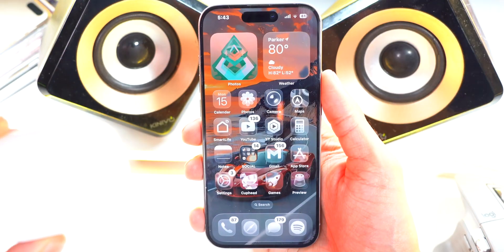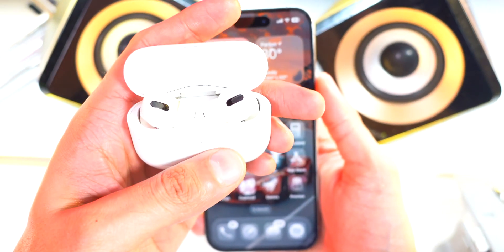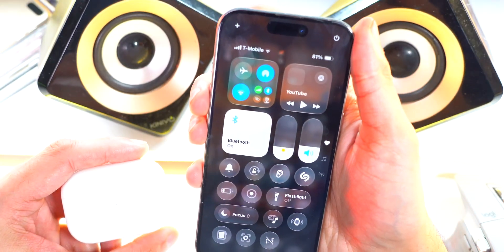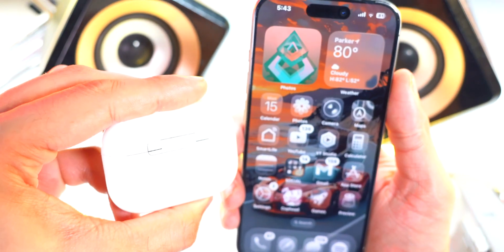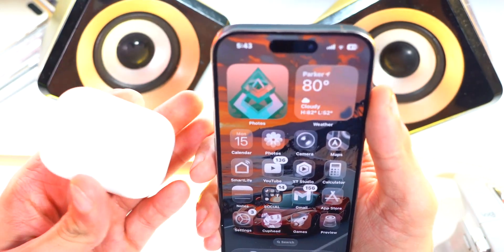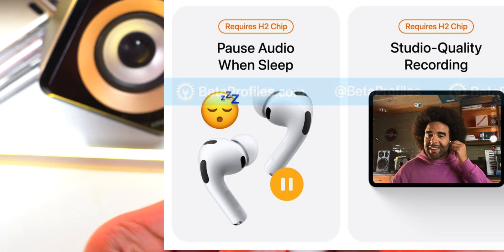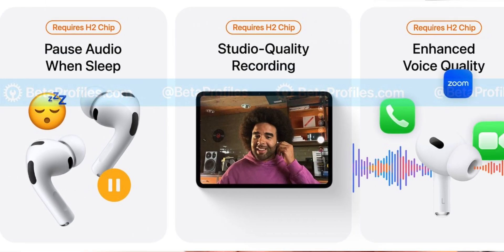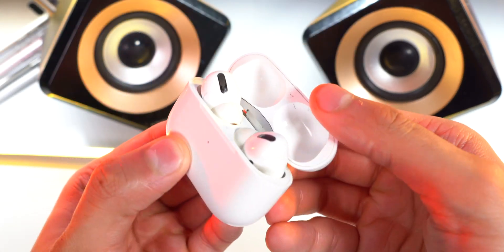If you have AirPods, make sure to update those as well. Make sure your AirPods are in their case and that you have Wi-Fi and Bluetooth enabled. Then just leave your AirPods next to your iPhone and within 30 minutes they should update automatically. This update includes a camera remote, charging notifications, pausing audio when you fall asleep, studio quality audio recording, enhanced voice quality, and live translation.